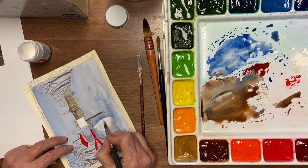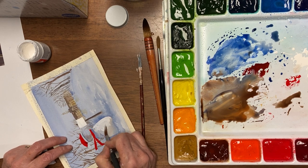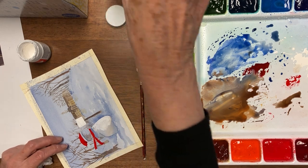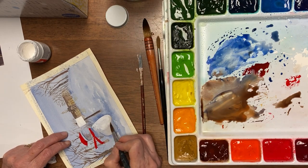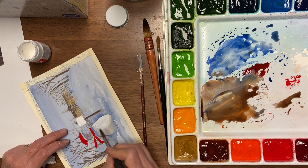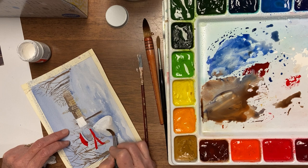Now the bleed-proof white — you can also just soften the edges, just like you do with paint. So I don't want it to be that sharp, so I'm rinsing my brush, taking some of the water out of it but not all of it, and just going around that edge and making it softer.